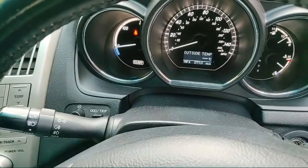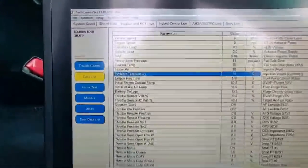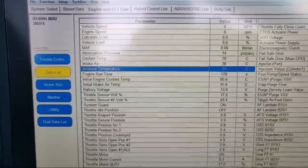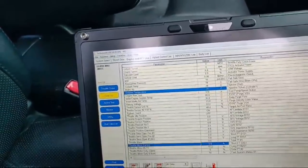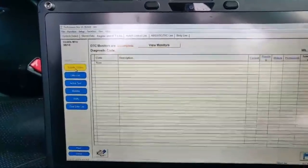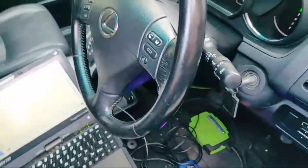We go into live data - I'm using the KTS 590 as a pass-through. Going to live data, you can see ambient temperature is minus 31 degrees. We've also got - if we go into trouble codes - no trouble codes, no DTCs.